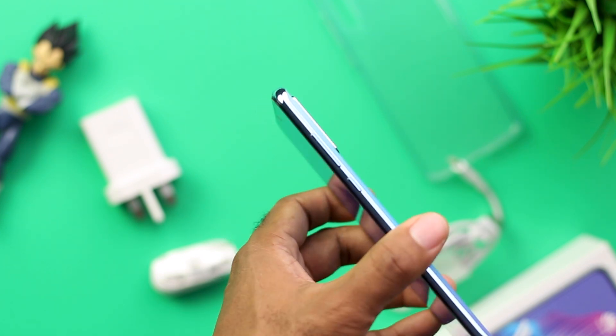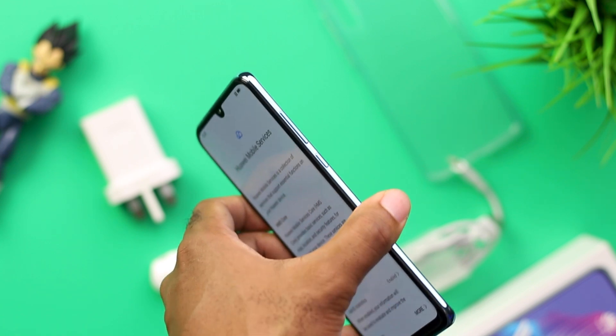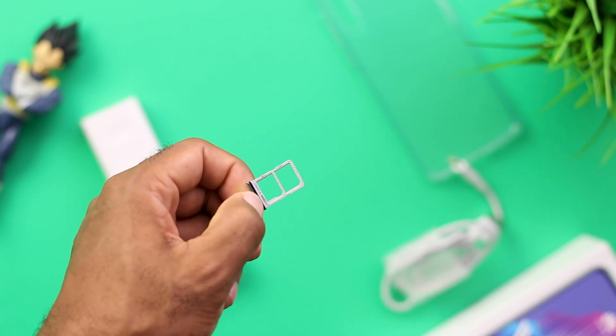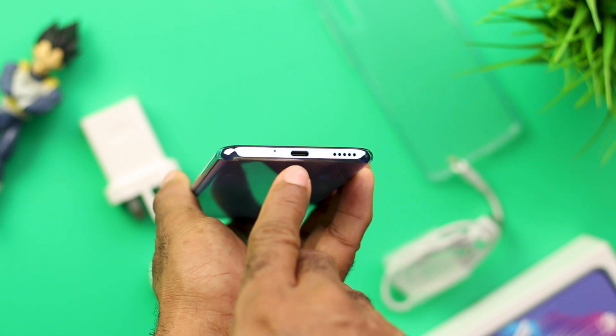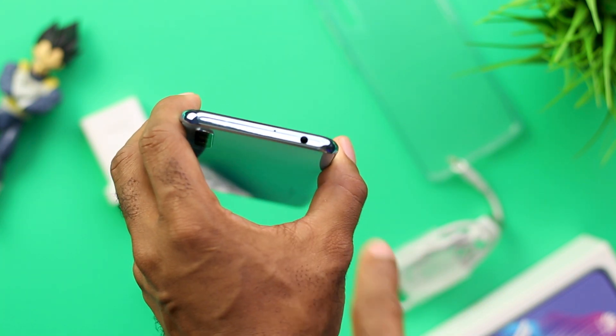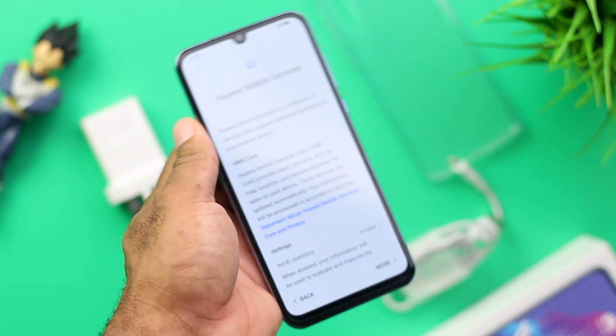Taking a tour of the IO and buttons, you get the volume rocker and the power button to the right side of the smartphone, while the left side has the hybrid dual SIM slots. You have an option to use a single SIM and a nano memory card, or just dual SIMs. The bottom of the smartphone has the USB Type-C port and the down-firing speaker openings. Don't forget the mouthpiece opening at the left corner, and the headphone jack is at the top of the smartphone.